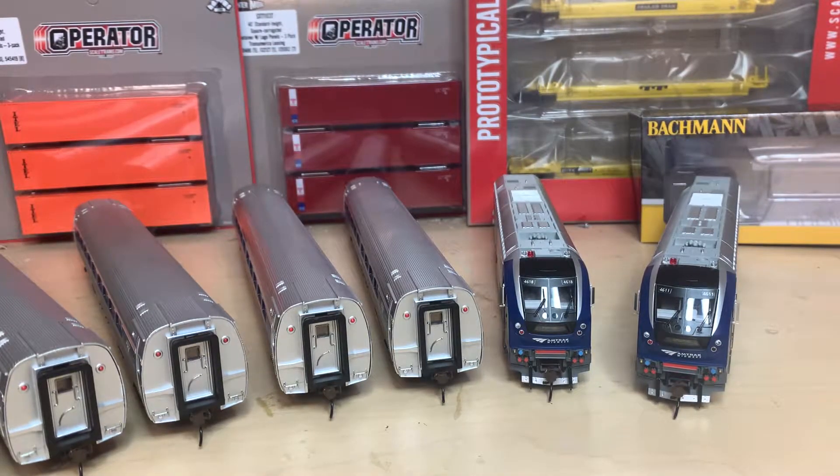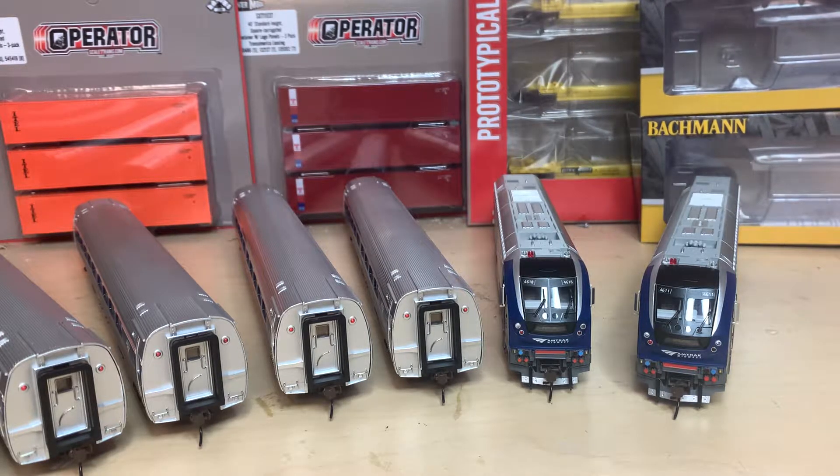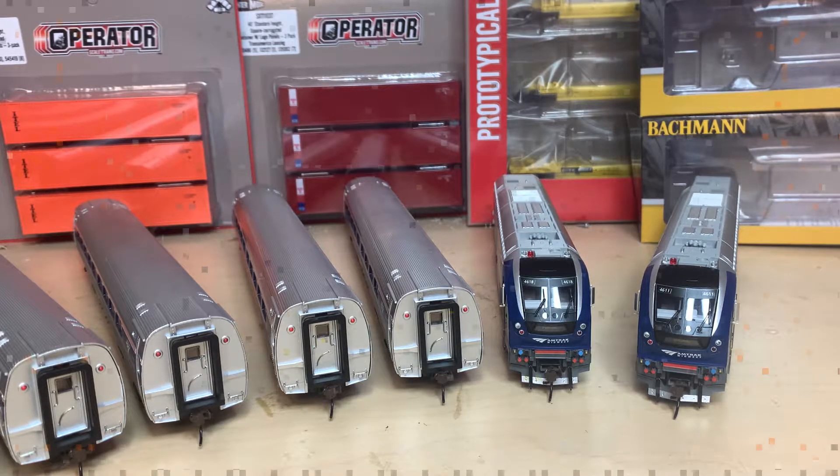Hi everyone, Alex here. Today we are going to be looking at the Bachmann HO Scale Charger SC-44 Siemens Charger. These are really beautiful locomotives. They retail for $400 I believe, but we got ours for $260 from TrainWorld. I will link it down in the description. So let's get right into the video.